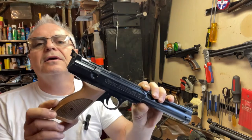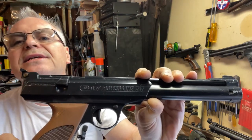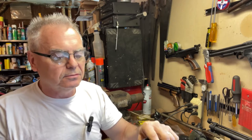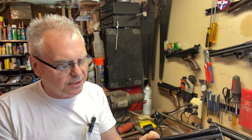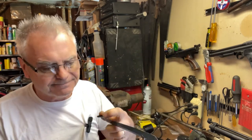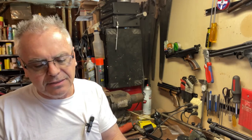So what we have here is the Daisy Powerline model 717. I've never played with one of these before, so I don't really know how it's supposed to operate. It's got a little bolt right here, and it has a lever — it's supposed to be a single-stroke pneumatic. It seems to be taking some air.